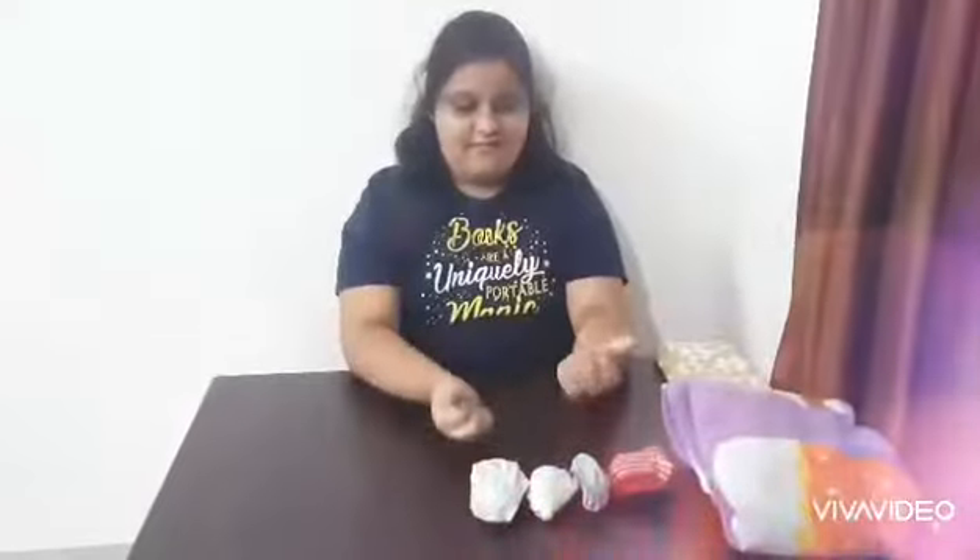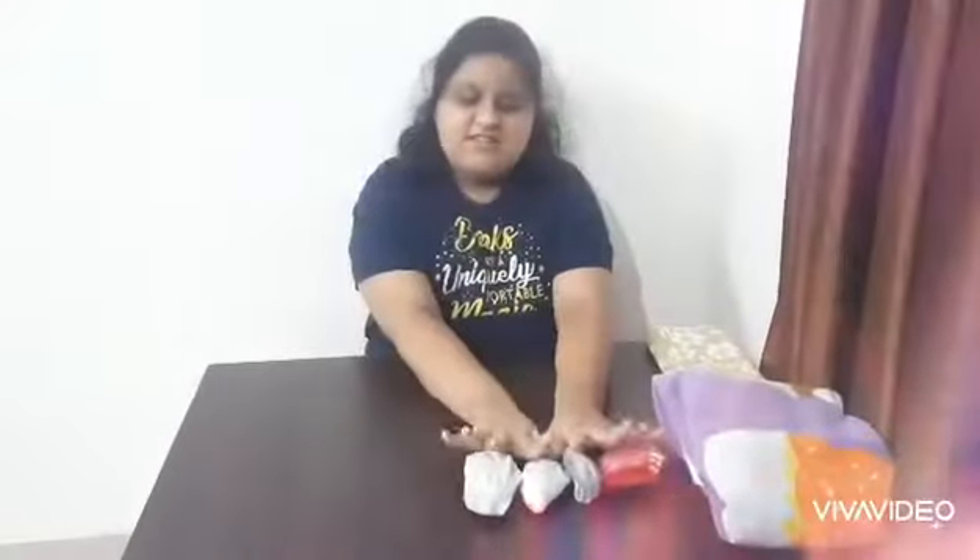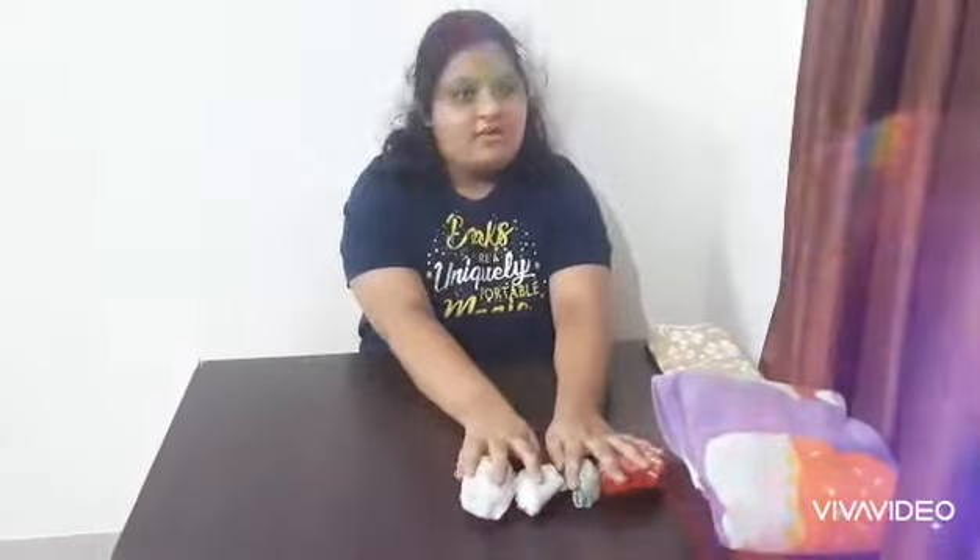Now I have folded these socks in the same manner. I am going to keep them in your socks drawer.